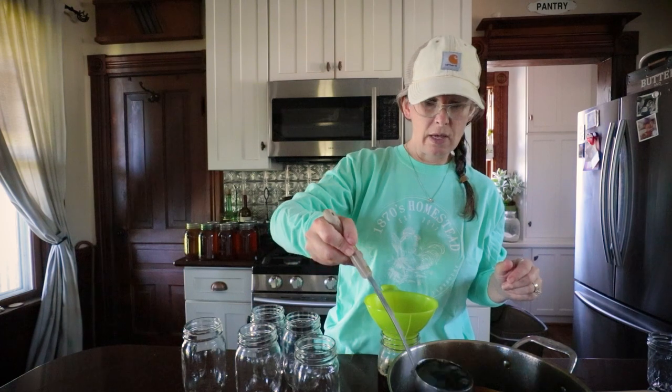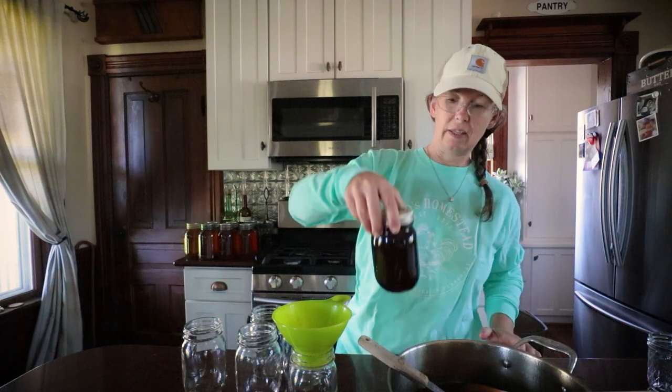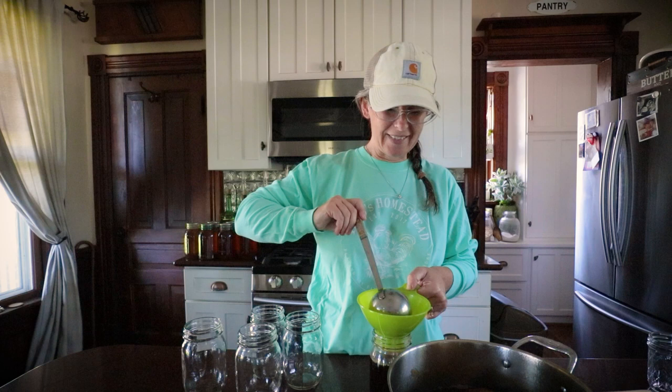I know this looks runny right now, but it's just because it's super hot — just like you would heat up regular maple syrup in the microwave if you wanted it warmed before you put it on anything. I'm going to go to about a quarter inch of head space, and it will thicken back up as it cools. Beautiful. I'm hoping for six pints, so we'll see how far we go. I have a whole other round to make with the second batch of corn cobs. This will make some fantastic Christmas gifts.